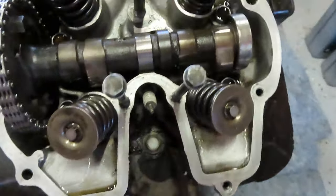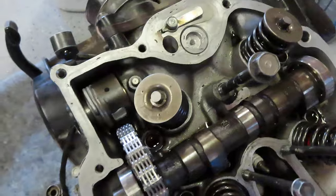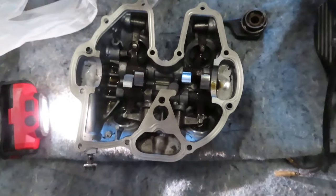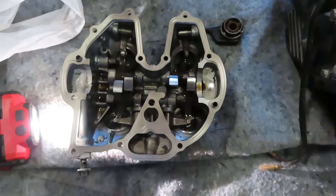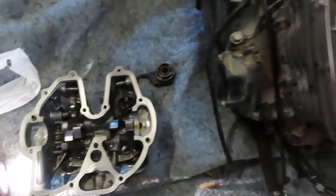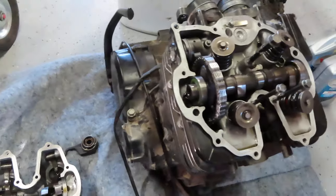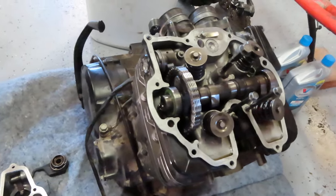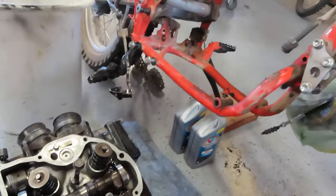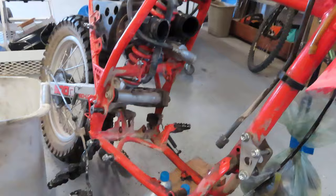I just thought this might be a cool video so you can see what this looks like on the inside. There are no tricks to getting this valve cover off — you simply remove all the bolts and it comes off. Taking the engine out is simple, probably takes an hour or two. It's a pretty easy job. Thanks for watching.